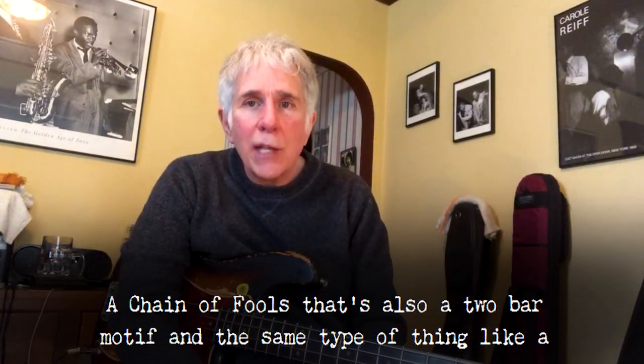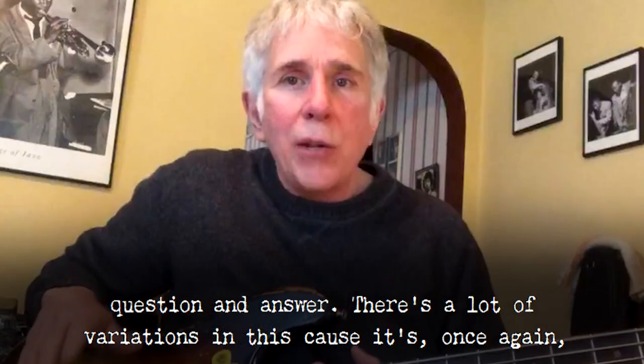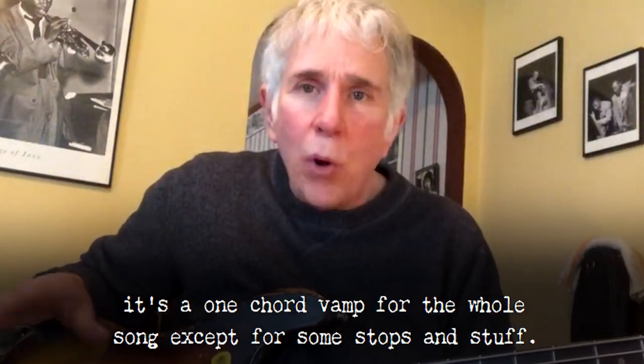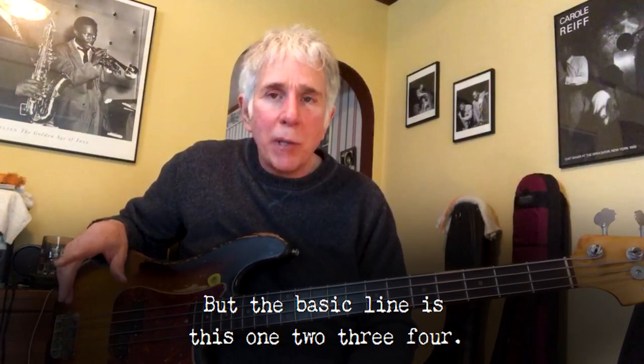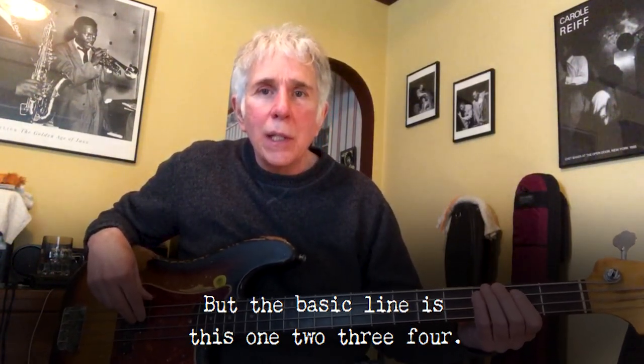Let's take a look at Chain of Fools. That's also a two-bar motif and the same type of thing — like a question and answer. There are a lot of variations in this because it's a one-chord vamp for the whole song, except for some stops. So he plays a lot of variations, but the basic line is this: one, two, three, four.